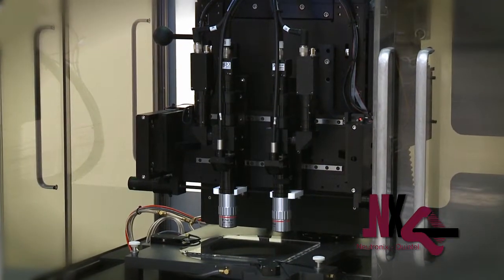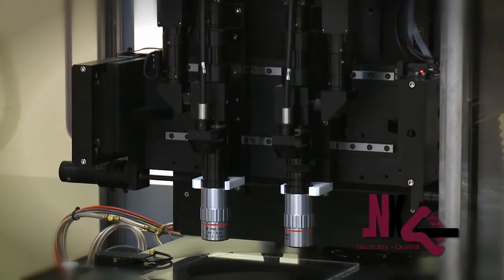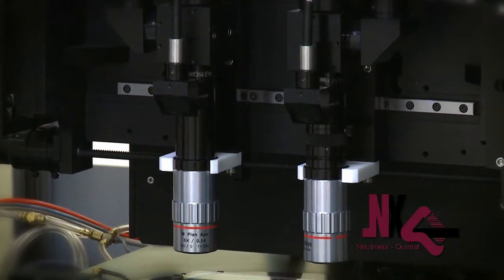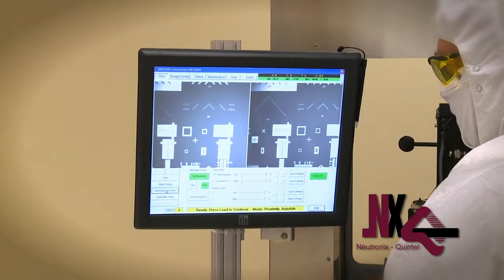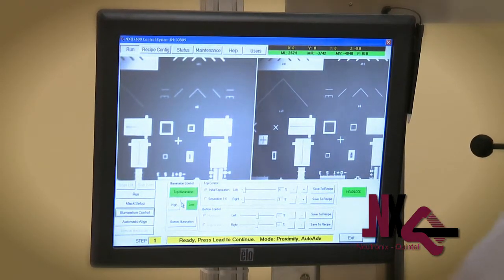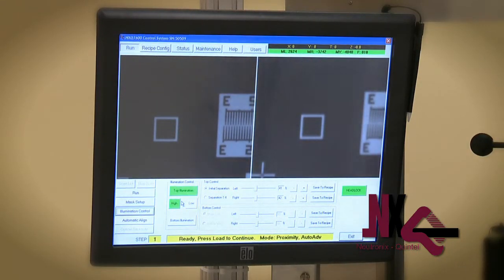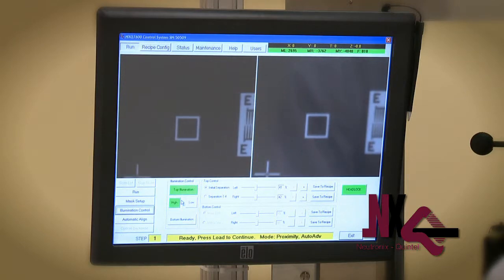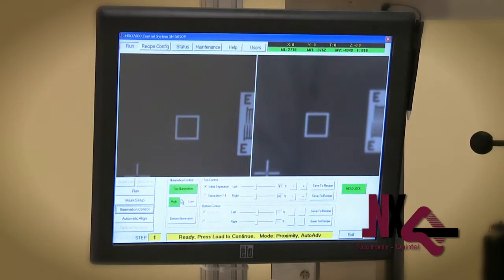Quad Cam is a new feature exclusive to the NXQ8000. It is a dual range optical magnification system which allows the user to have high magnification and low magnification fields of view with a simple button touch. This feature is quite useful in aiding in finding the mask targets for the first time. Once the targets have been located, a touch of the button will switch the cameras to higher magnification without compromising depth of field or focus, and automatically adjust the lighting conditions required for optimal viewing.